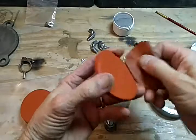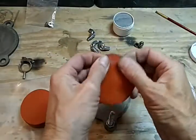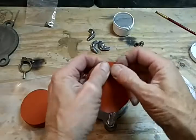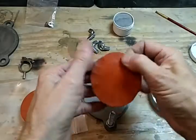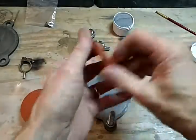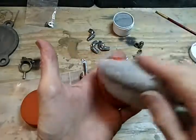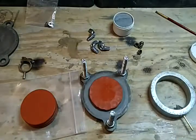The next step: I've got the red mold rubber here. This stuff is really great — very high durometer, meaning it's quite a hard mold rubber, but it works great for pieces that are more flat.